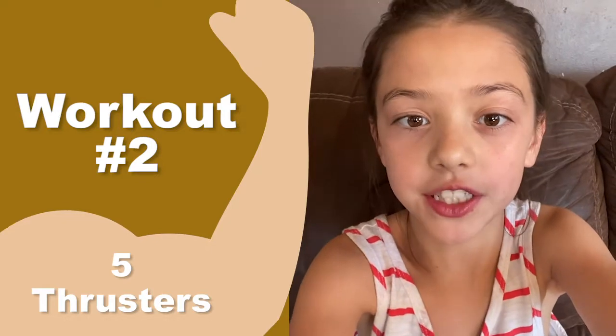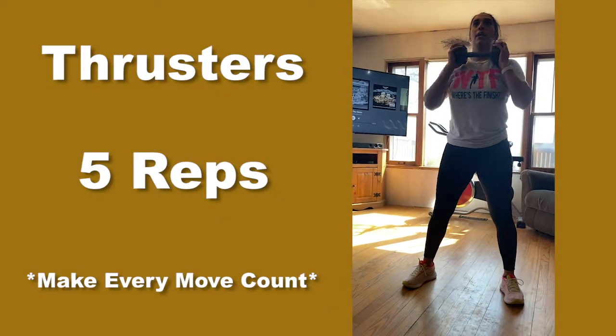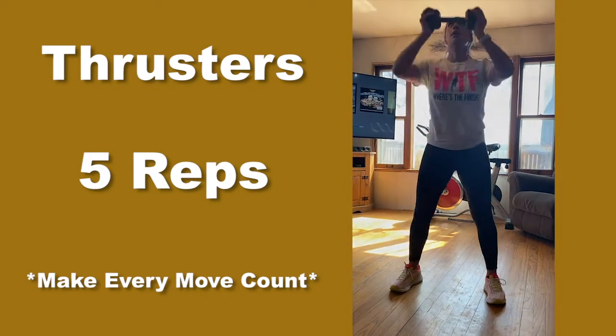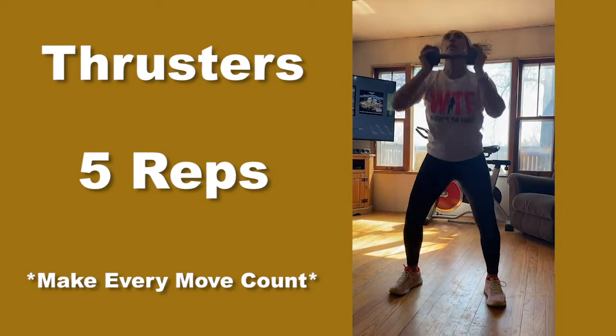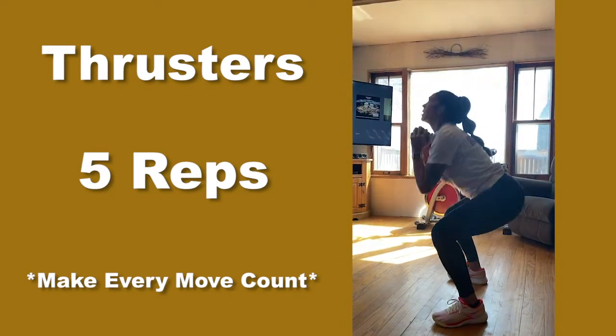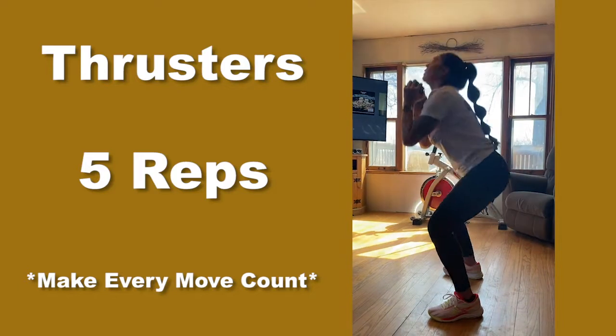Five thrusters. Now we're on to thrusters. We're in our squat position — down, up, down, up. We're doing five of these. Three, four, five.